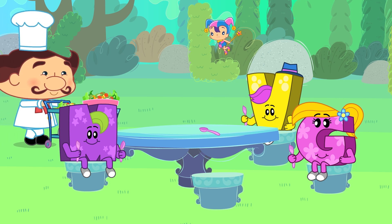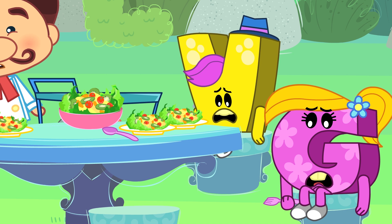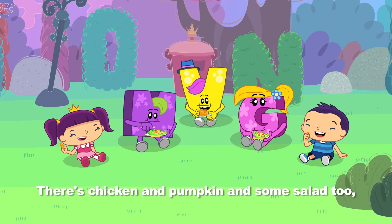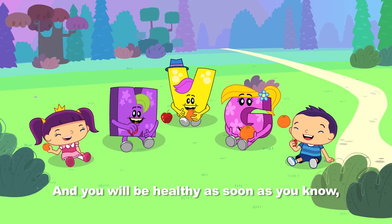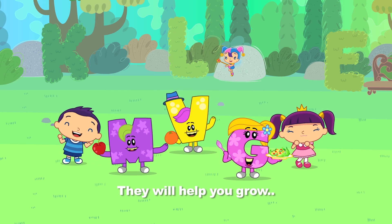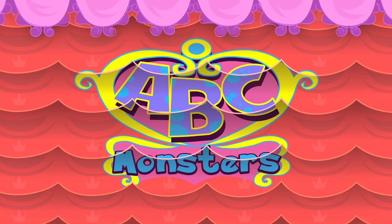Hello everyone! Chef Cullen brings healthy nutritious food to the table, but the ABC Monsters are very sad as they don't like veggies and fruits! So Alice, Cherry Berry and Brian decide to cheer them up by singing a healthy eating song! There's chicken and pumpkin and some salad too, they make you very healthy! An apple and orange is the way to go, and you will be healthy! Healthy fruits! Healthy veggies! They will help you grow!